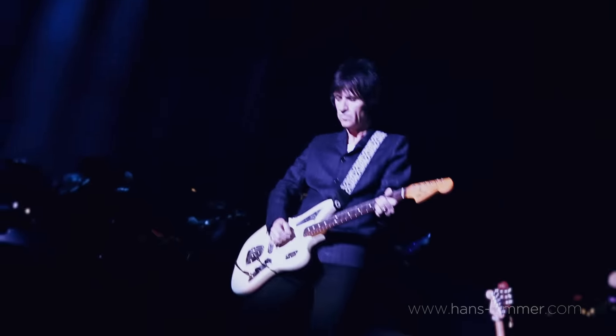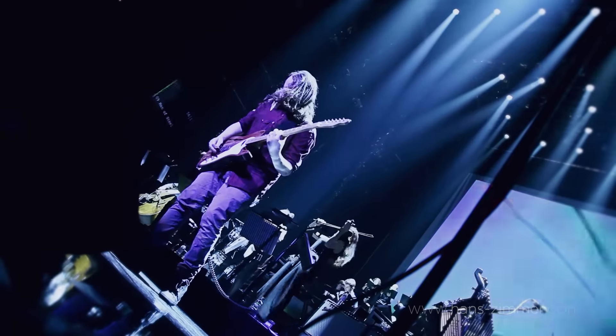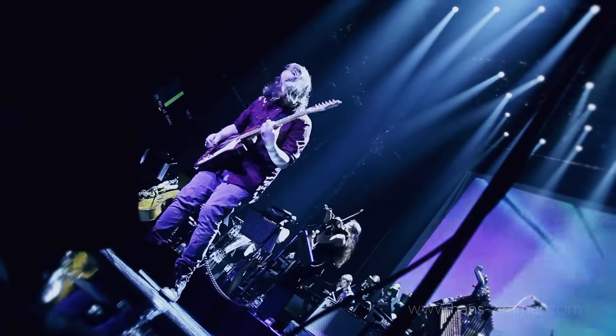We're the rock and roll guys, really. So it's good when the boss is rock and roll — I think that's a good thing. It definitely takes a lot of stamina to play those riffs for that amount of time.